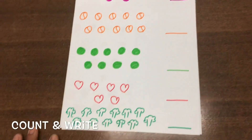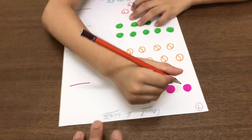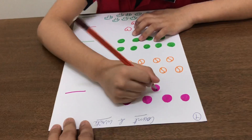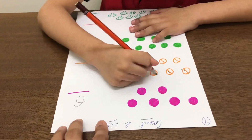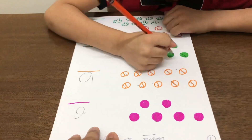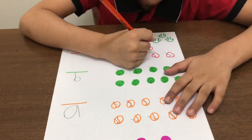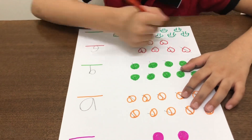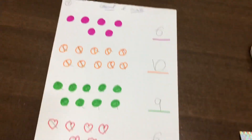The next worksheet is 'count and write.' Let's get started. We did this worksheet so nicely!